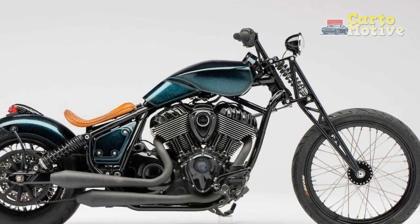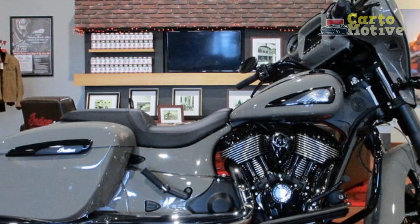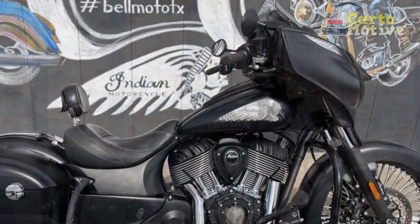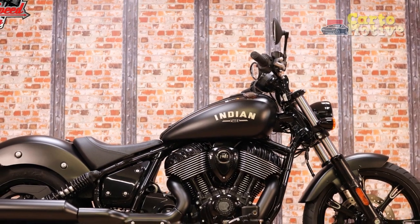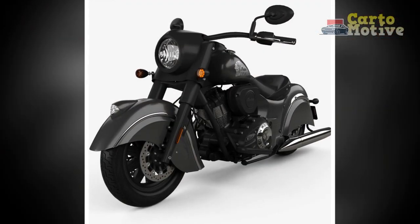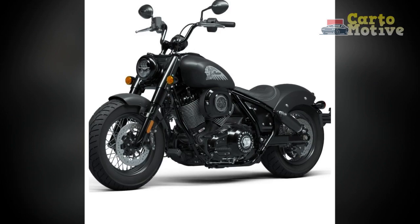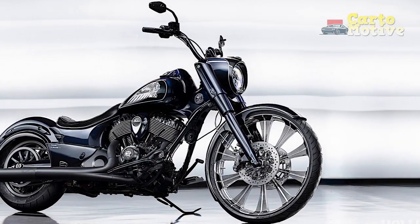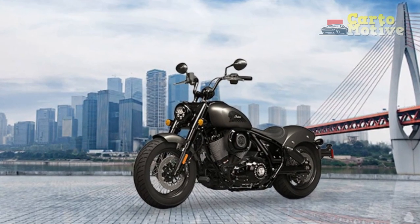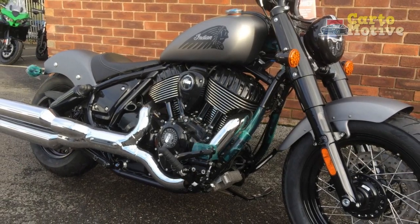Cons of the Indian Chief Dark Horse: 1. High Weight — the Indian Chief Dark Horse is a heavyweight cruiser, which can be challenging to handle for riders who are not accustomed to larger bikes. Maneuvering in tight spaces or during low-speed maneuvers might require extra effort. 2. Limited Customization Options — while the Indian Chief Dark Horse's classic design is appealing to many, riders seeking extensive customization options might find the bike's stock appearance restrictive. 3. Price — the Indian Chief Dark Horse falls into the premium motorcycle category, which means it comes with a higher price tag compared to some of its competitors. This may limit its accessibility to riders on a tight budget.